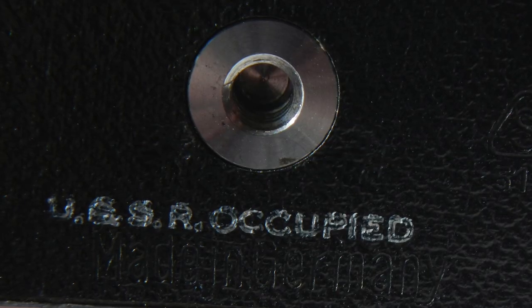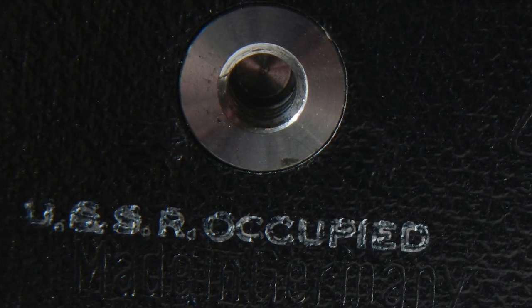It was made by Ihagee — I have no idea how to say that; it's one of those words I've only read, never heard — in Dresden, in what was then East Germany. The bottom even says 'USSR occupied.'